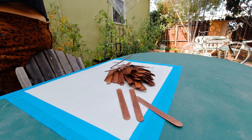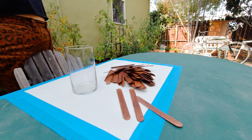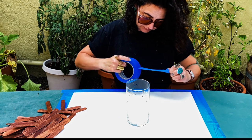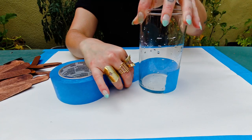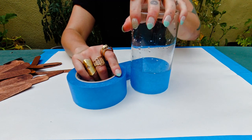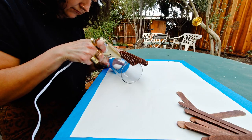Since the sticks were not as tall as the vase, I decided to leave the bottom two inches clear, which I thought would accentuate the sculptural aspect of the piece and allow it to appear taller. I used two inches of painter's tape to block off that section and keep the sticks fairly level while I glued them on.